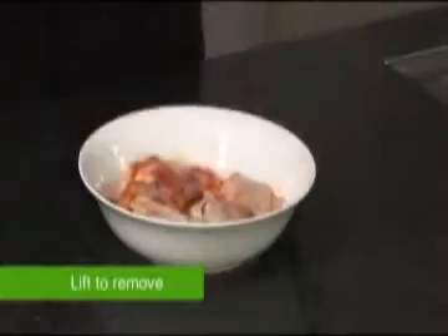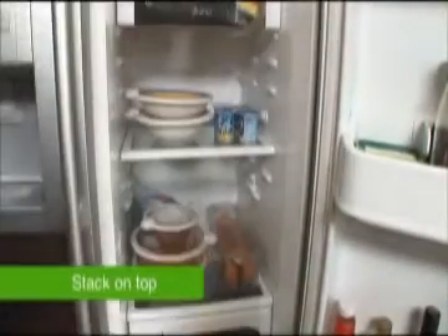Simply press to seal and store in the fridge, then lift from underneath to remove. The lids are strong enough to stack on top of each other, creating precious space in your fridge.